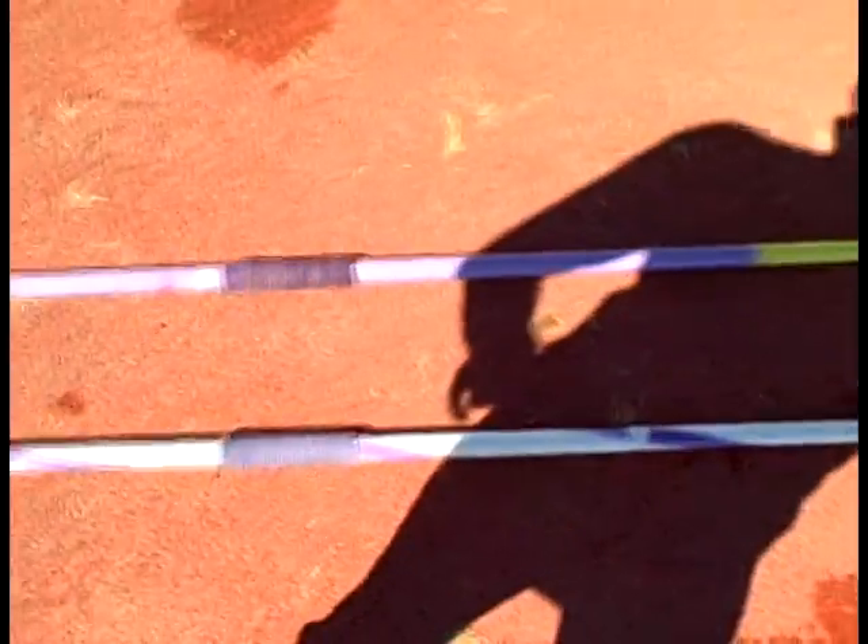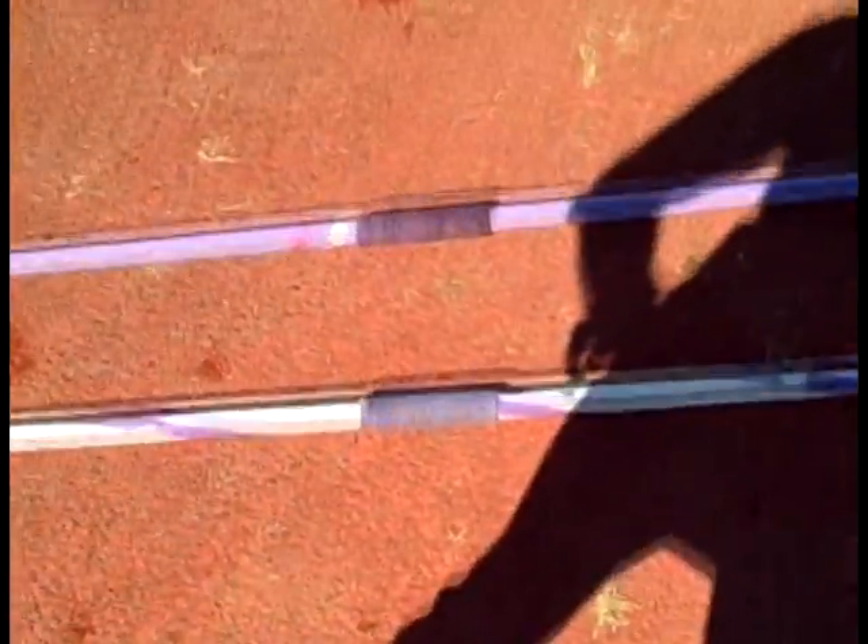So yeah, these are the two javelins I'll be using this year, and there are many different kinds of javelins.